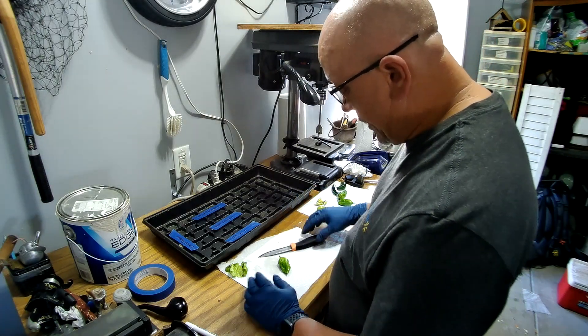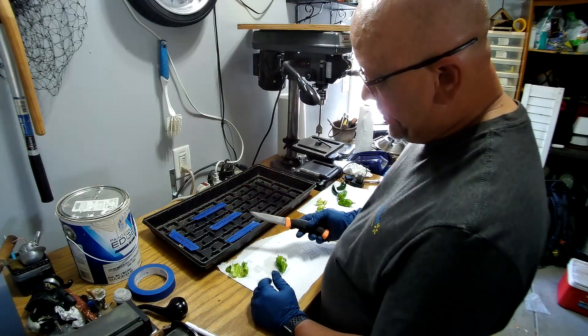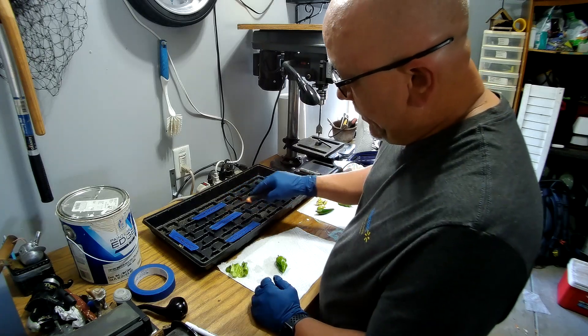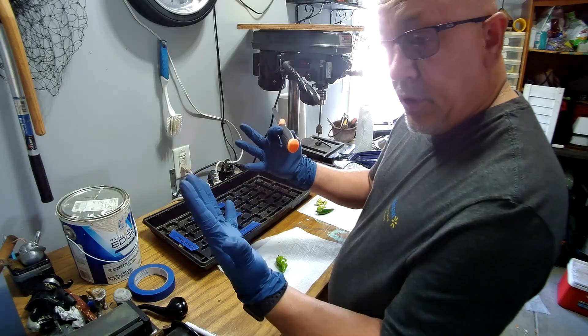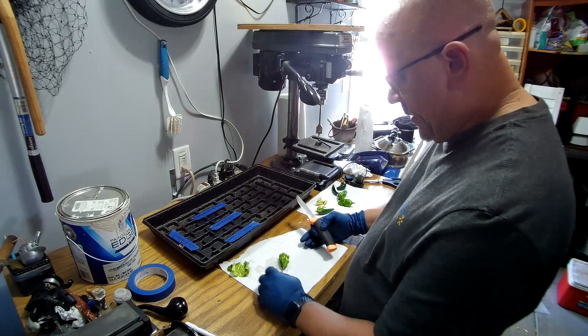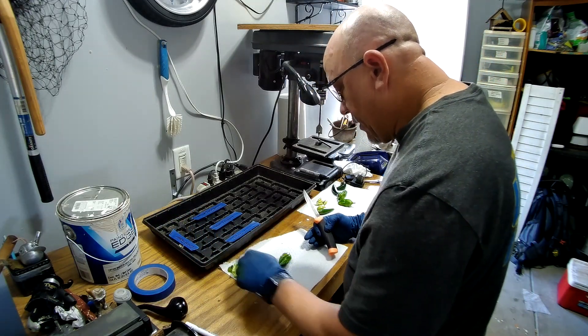From the plants that I planted, you'll need some of the draining, obviously you need to label them so you won't get the seeds mixed up, a knife, and gloves if you're dealing with something like ghost peppers. It's a pretty simple process.